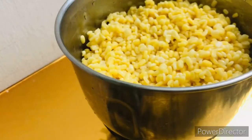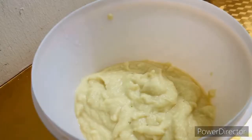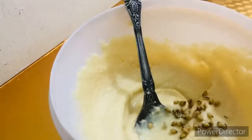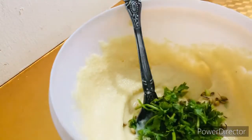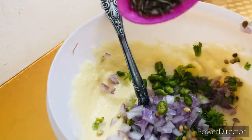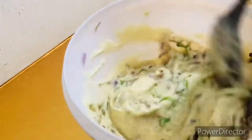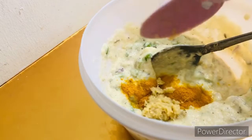Now for the moong dal — I had soaked it earlier. I will add warm water and salt and mix it well until it is fluffy. I am putting in some chopped onions and green chilies, zira, a little pepper powder, healthy powder, salt, and ginger garlic paste. Let's mix it properly. This is also ready.